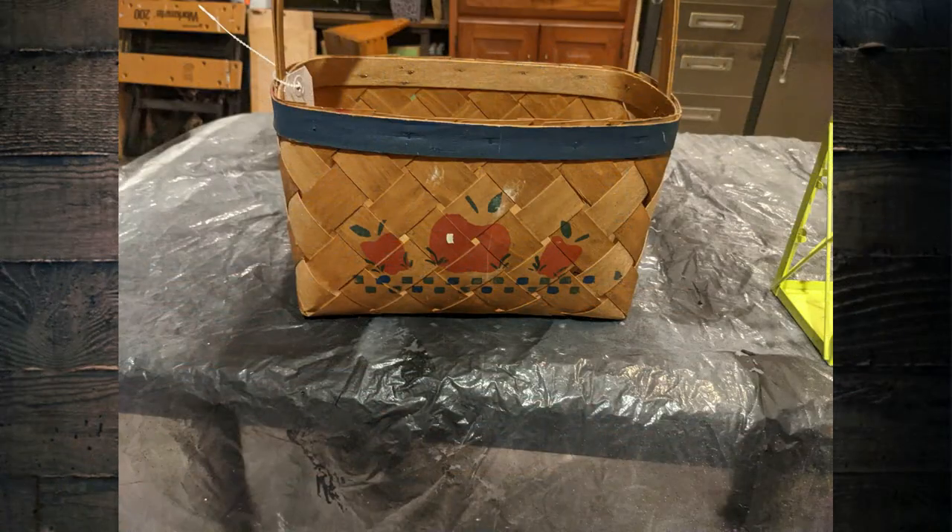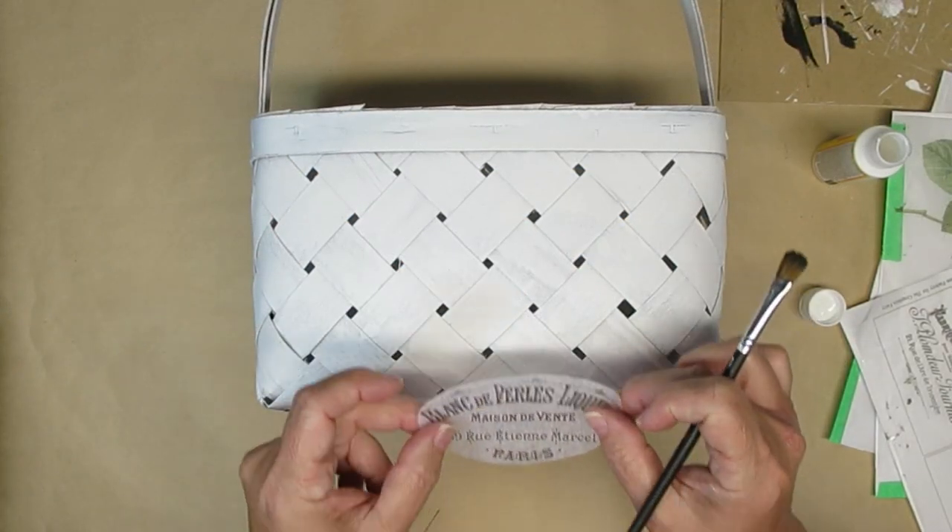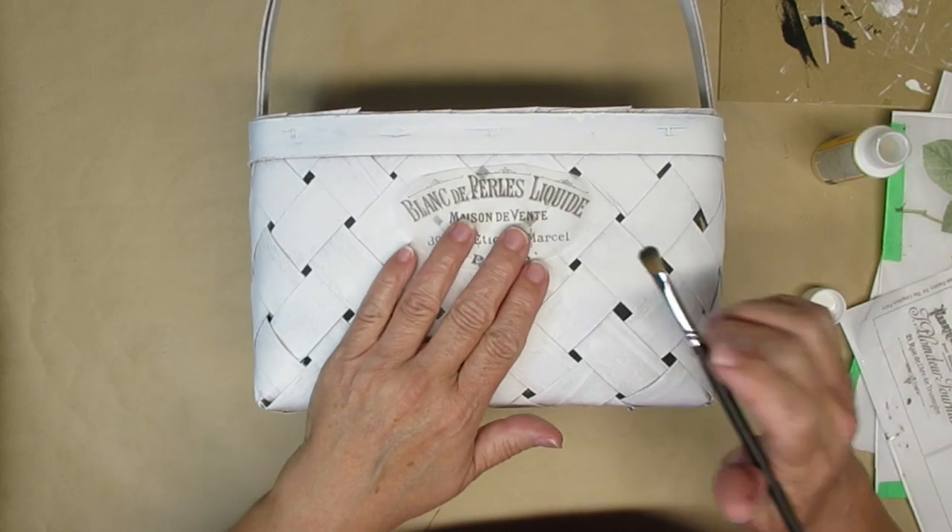This is a basket that I picked up at the thrift store for $2.99. It has really good bones but I just don't like the apples in that blue, so I gave it three coats of the Rust-Oleum flat white paint. For all of my projects today I'm going to be printing off on white tissue paper.